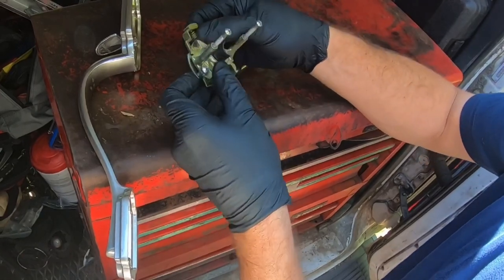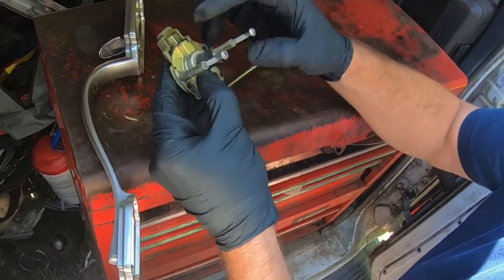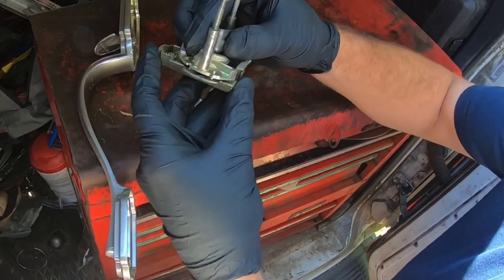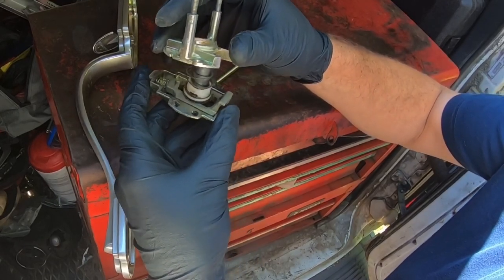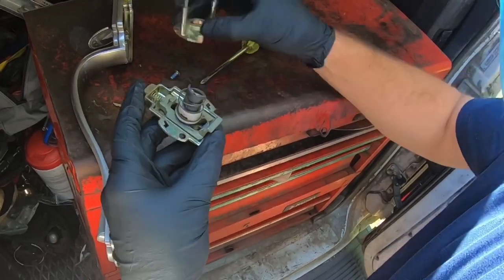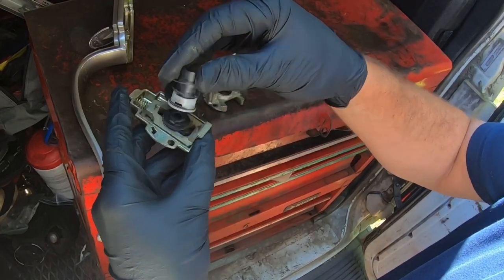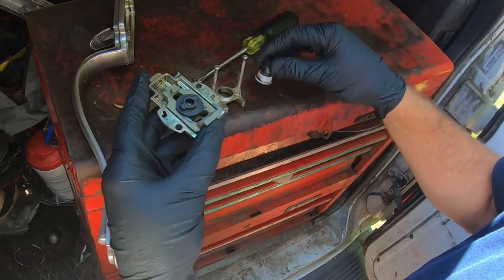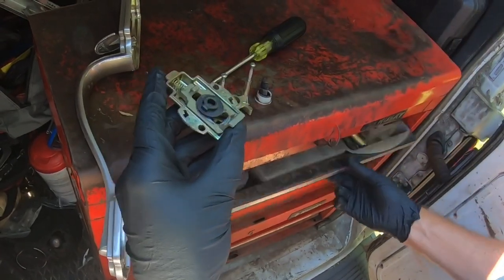We're gonna take a look and see what broke — what these two little pieces right there are. Those two little pieces are part of the gear which this goes into, so we're gonna move that. Now we're gonna lift this up with a pair of tweezers to see exactly what broke.